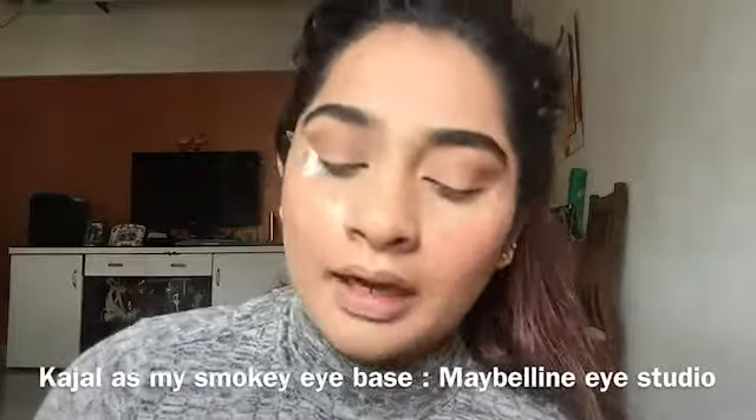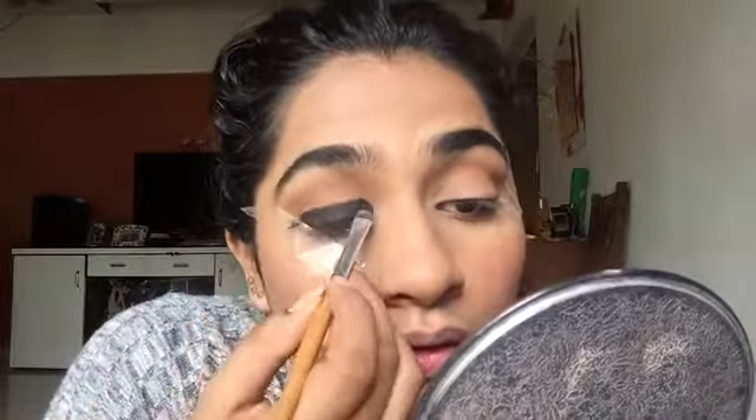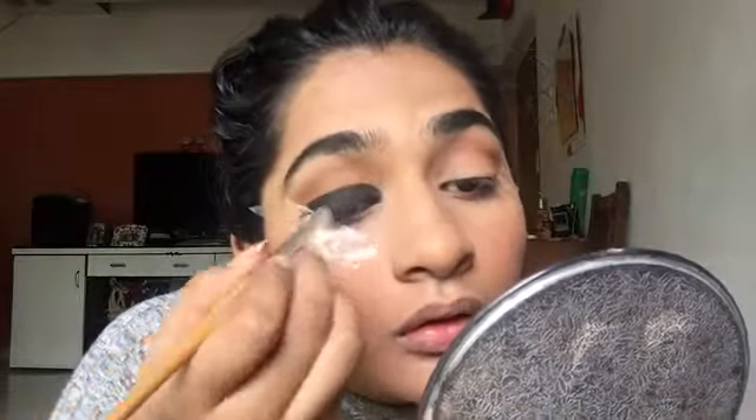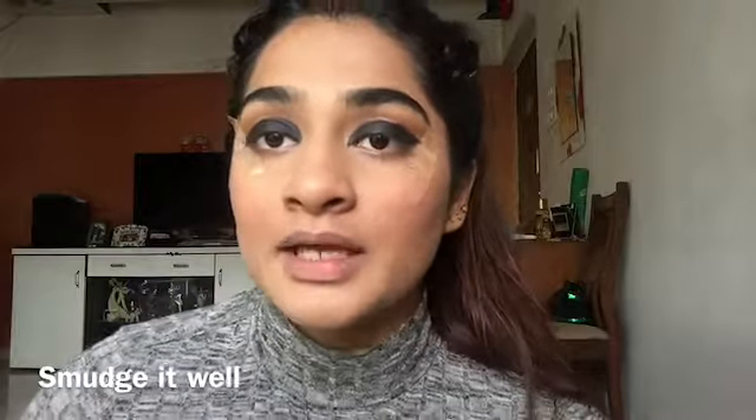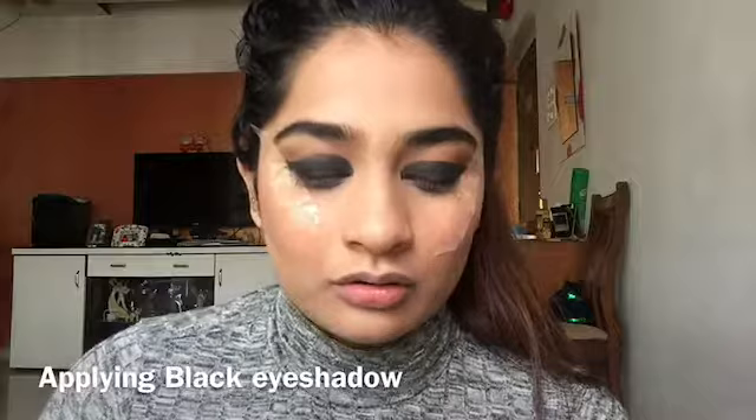I will be placing kajal on my upper eyelid so that I get a perfect base. As you can see, I have placed kajal on my eyelid. Now I will smudge it with the smudger brush. I will then be placing a black eye shadow so that the kajal sets in place for a very long time.